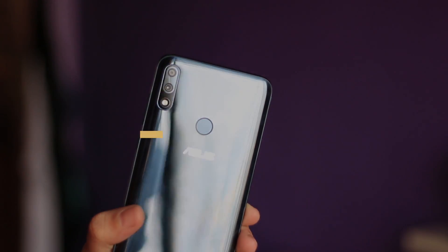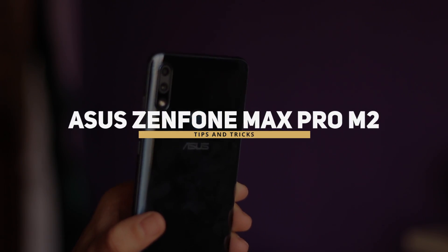Hello guys, Namaste, welcome back to Android Tricks! A happy new year to each one of you watching this video — I hope you have a great year ahead. Welcome to the first video of 2019. As the title suggests, I am going to talk about the tips and tricks of the Asus Zenfone Max Pro M2.